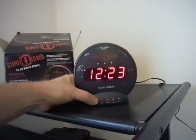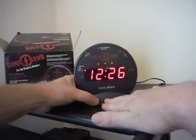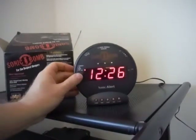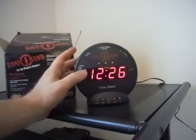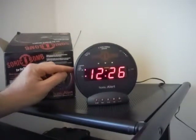You can set the alarm. Right now it's on alarm one. If I press alarm set, it's set for 12:23 p.m. I'll change that to 12:27 p.m. and turn on the alarm — so alarm one is now set to on.